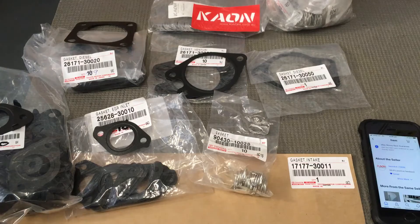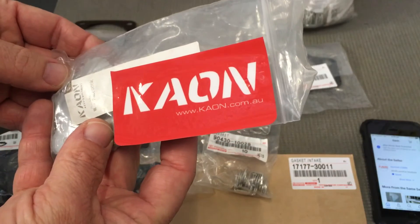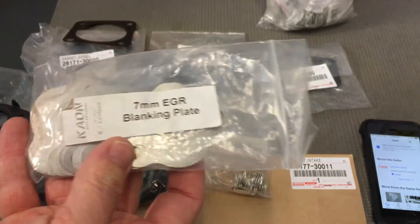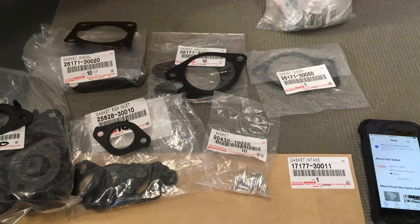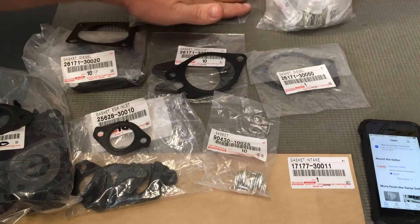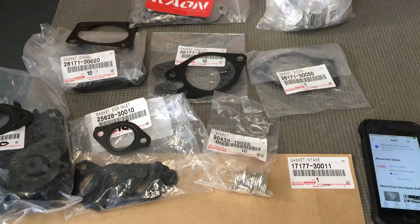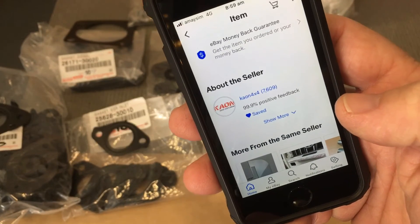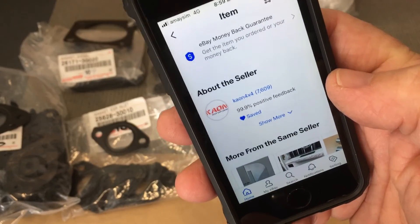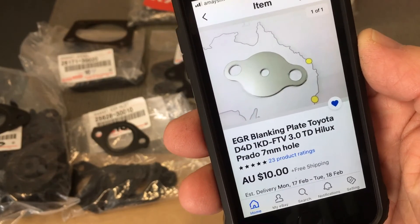That's all your intake gaskets. Now, for people that want to stop the problem from happening again, there's one of these plates from K-On — kcon.com.au. It's a 7-minute EGR blanking plate. That's the plate we use and recommend. Quality company, good people. You can find it on eBay as well — search K-On, about 7,600 sales, 99.9% positive. That's the plate you want.